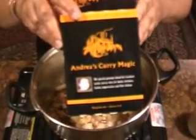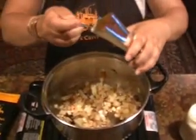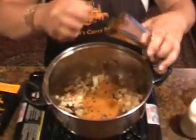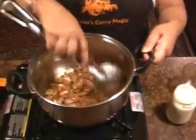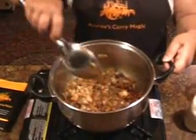Now you are using Andrea's Curry Magic for the flavour — nothing else will work. Four teaspoons, that's probably about half a packet. Now stir that well, just frying off your spices.